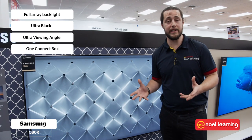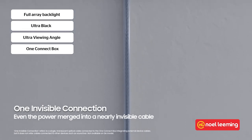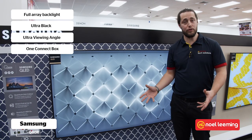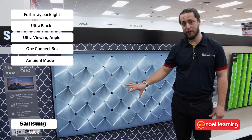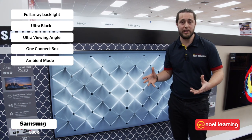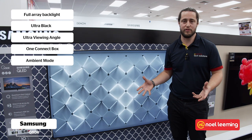It also features the One Connect box which is connected to the TV with a really thin clear cable, meaning you can get rid of all your cable clutter and have a really good looking TV whether it's mounted on the wall or on your tabletop. All of the QLEDs for 2019 feature ambient mode. This basically turns the TV into a piece of art — you can put your pictures or artwork on there, and instead of having a black screen while the TV is off, you've got something a little bit more interesting. It can even display useful information like the time.